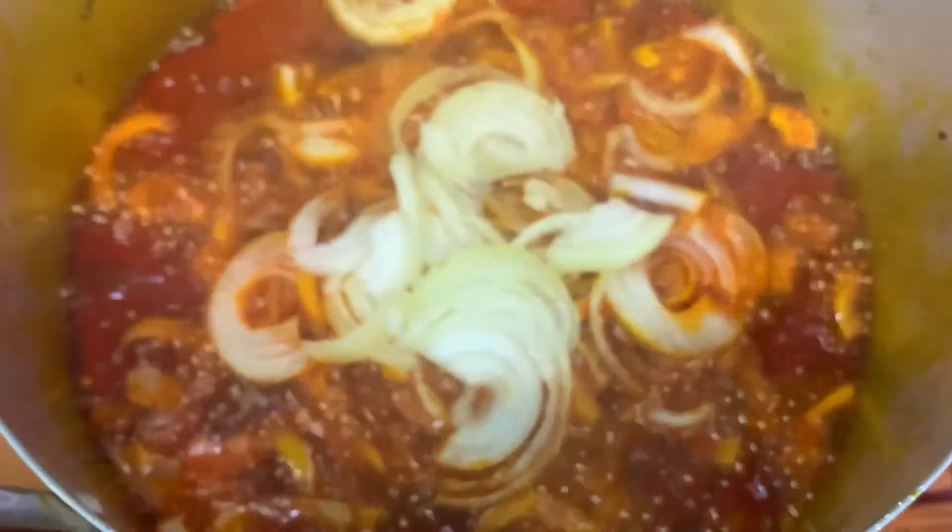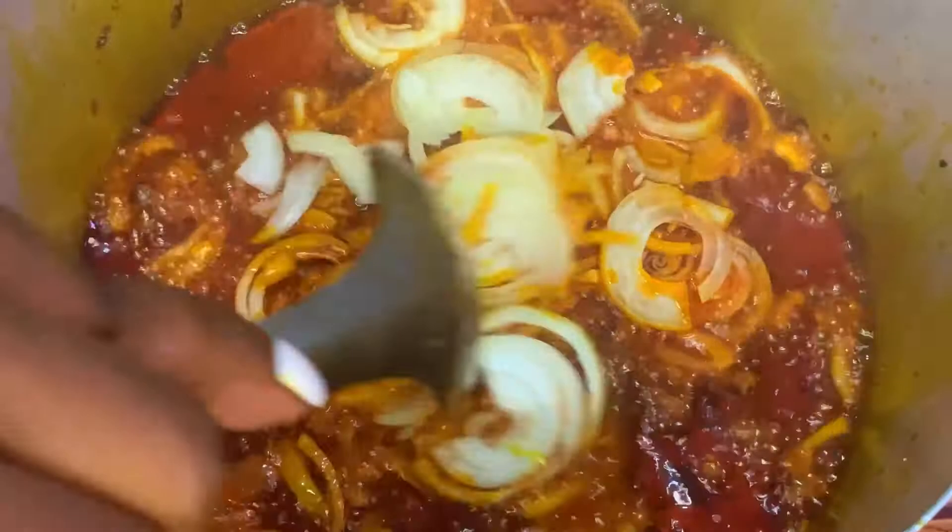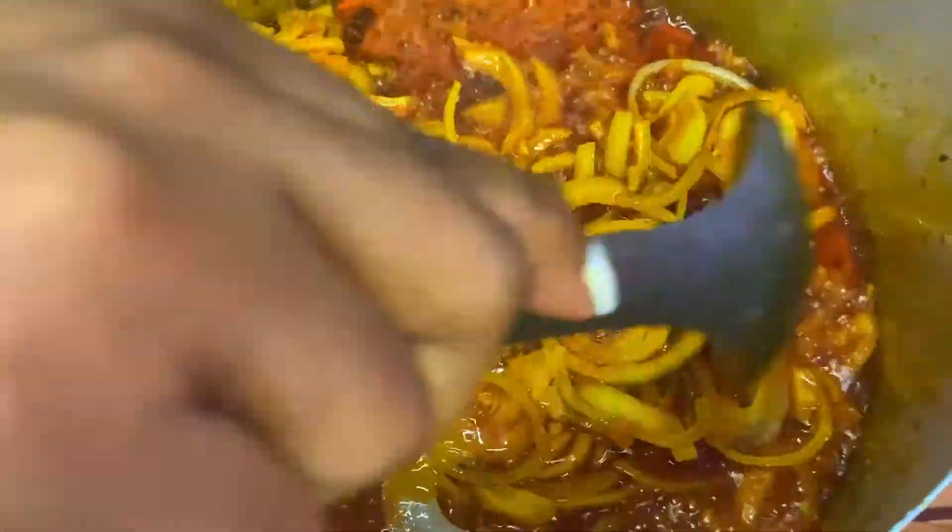Now I'm adding my chopped onions, pepper and some seasoning cubes, then leave it to cook for about 5 minutes.